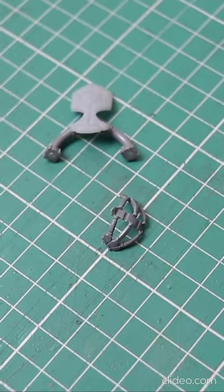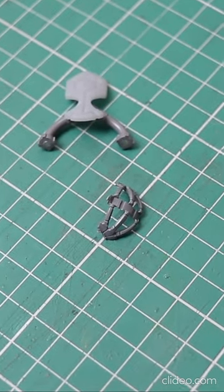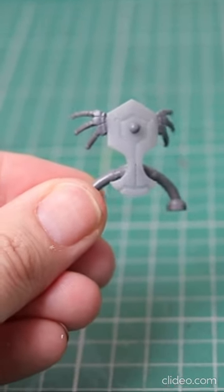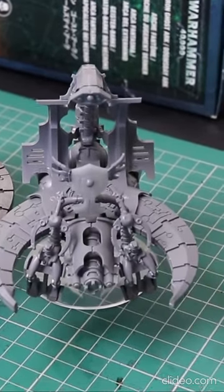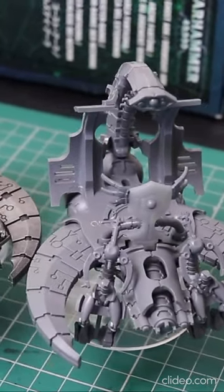I then used the back piece of a Praetorian and cut off the struts to make some handles for the overlord. And finally I added an orb to the front for more detail. I have a video on how you can fully magnetise this miniature linked in the pinned comment.